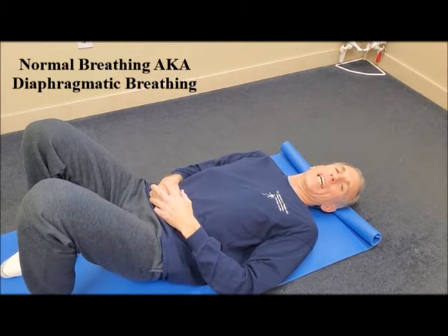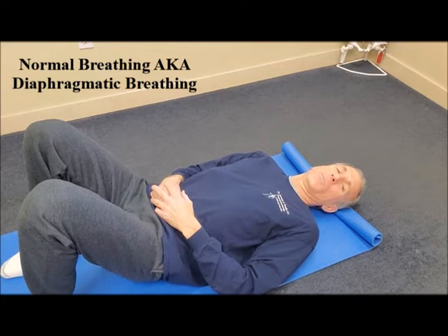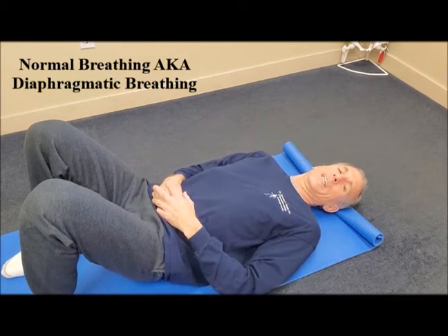Normal breathing is also known as diaphragmatic breathing, because the diaphragm is the primary breathing muscle. The diaphragm is a sheath of muscle located in between the chest cavity and the abdominal cavity.